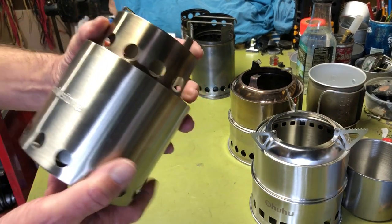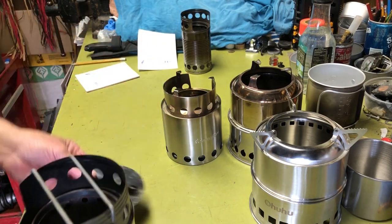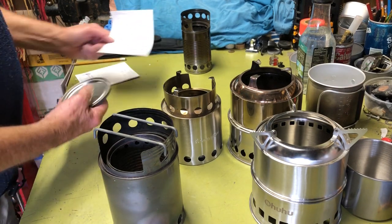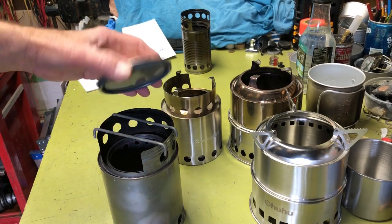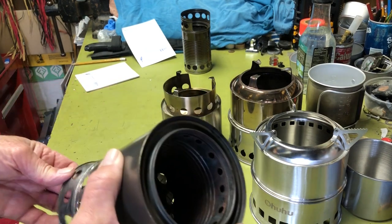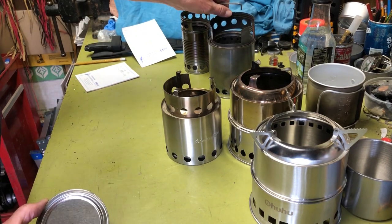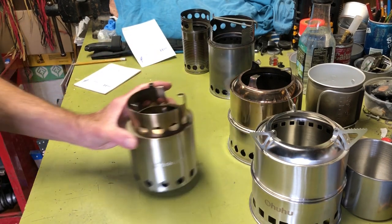Now the paint can stove — since you cut the bottom out, I use the cut piece as a ground pad to protect the ground from heat, and the lid to the paint can holds fire starter and trivets as a little kit. The pot stand fits nicely underneath when storing. All together it weighs 7.7 ounces or 218 grams.